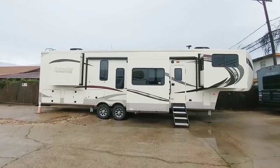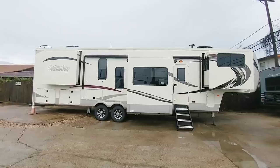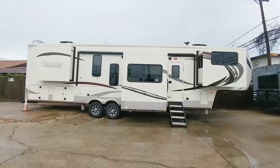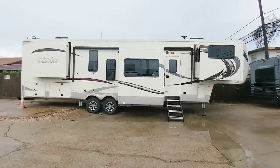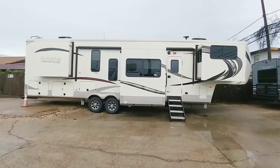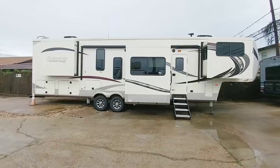I am here at Colonia Del Rey RV taking a look at this brand new Columbus Compass Series. Most of you know I am a huge fan of the Columbus Series line. They make two different flavors of it, really three now because they have a new higher trim package. The Compass Series is kind of their starter into the Columbus line, followed by the Columbus.